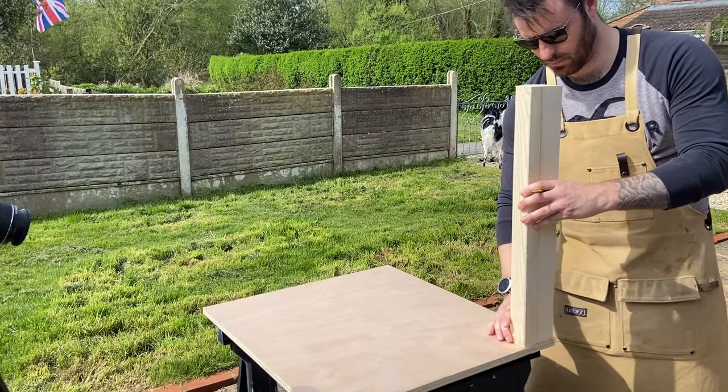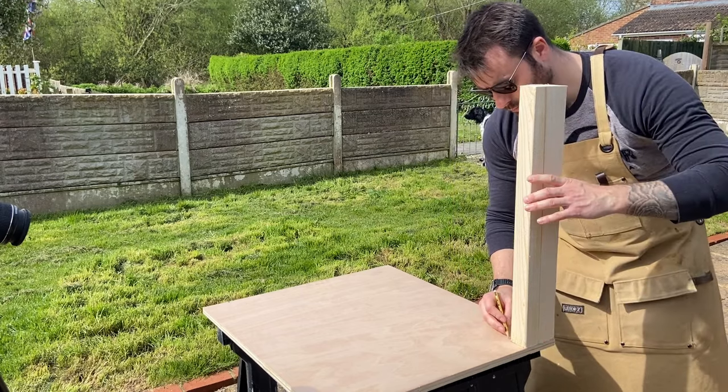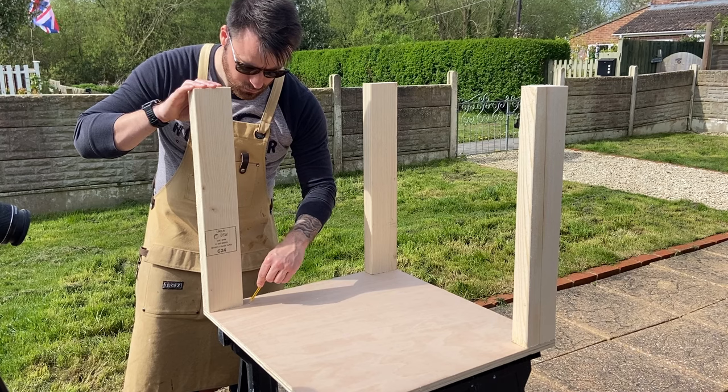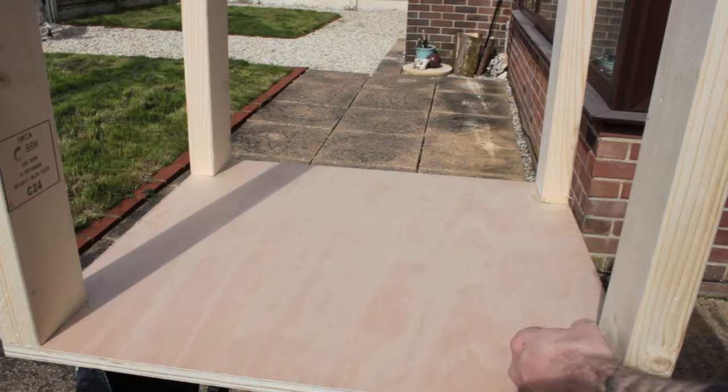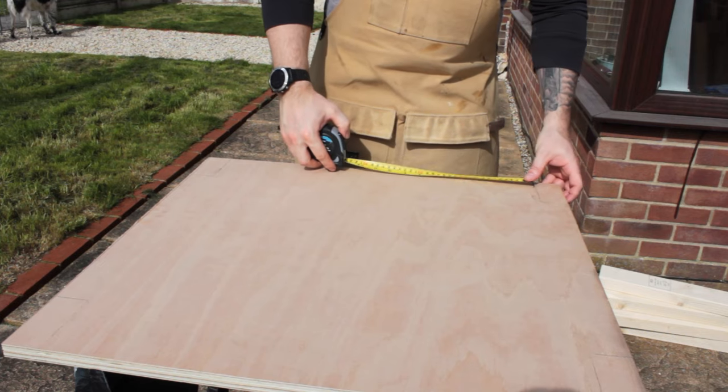I placed the legs out on my tabletop and measured out where they would go so I could take my tape measure and work out what size I needed my stretchers to be. All this of course could be avoided with proper planning, but I kind of built this on the fly and decided to let the project evolve as I went.